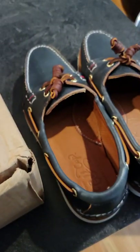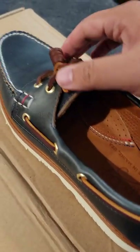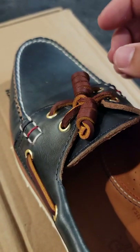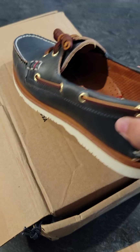On to the shoes — they're right here. I already tied them up because I couldn't wait. It was kind of annoying because it was my first time with Sperry's, so I never tied these little knots before. But there you go — check it out.